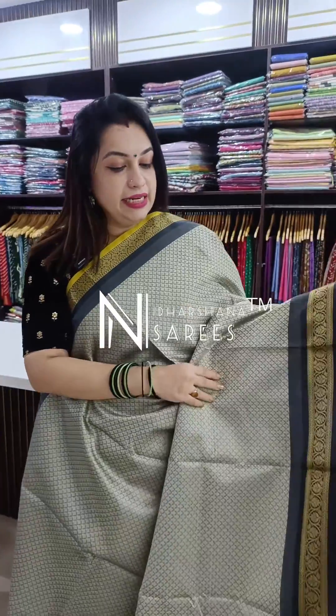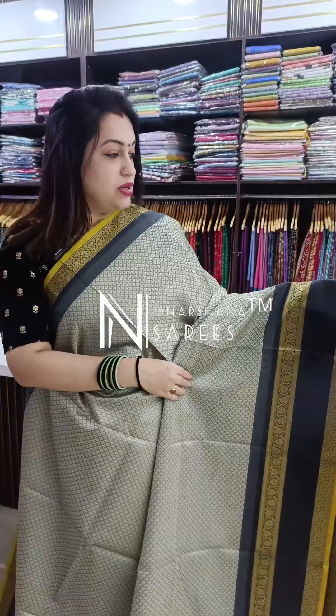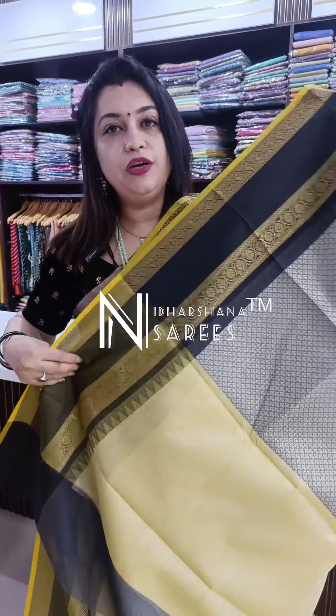Moving to the next color in this catalog — again a gray base. Dark gray with light gray, with a nice gap border concept, otherwise known as the gadwal border concept. It's a beautiful yellow combination with the gray and black, and that's the beautiful yellow pallu and blouse piece.